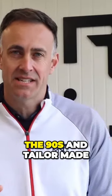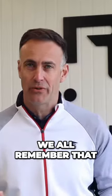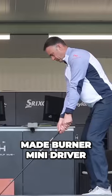Let's roll back the years to the 90s and TaylorMade with their Burner lineup — the bubble shaft we all remember. We've got this coming back, introducing the TaylorMade Burner Mini Driver.